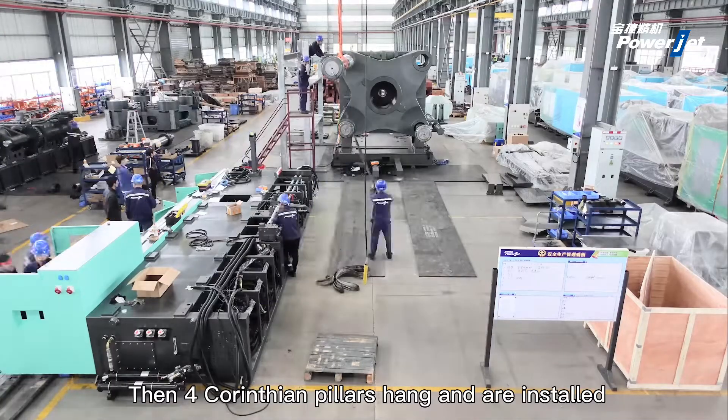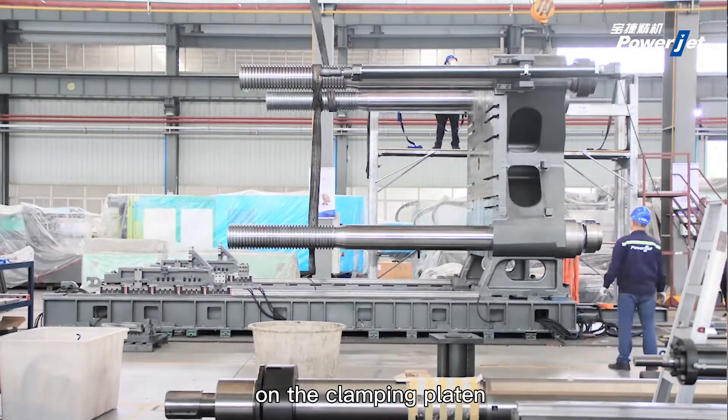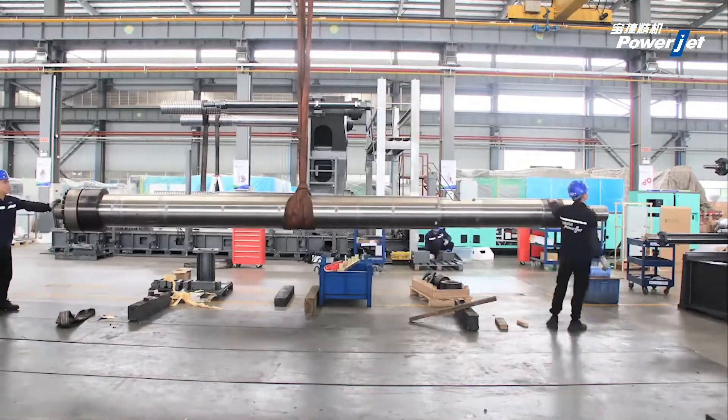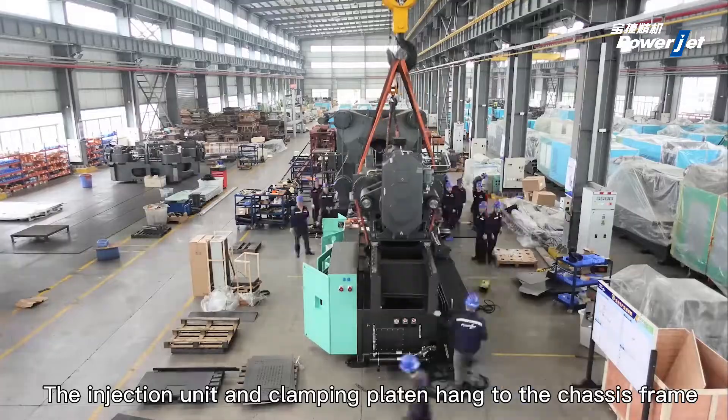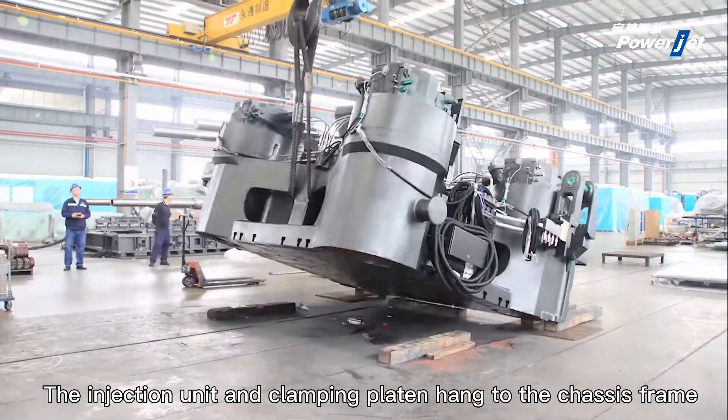Four tie-bar pillars are hung and installed on the clamping platen. All steps are conducted in order. Workers before us are installing the injection unit and clamping platen, hanging them to the chassis frame.